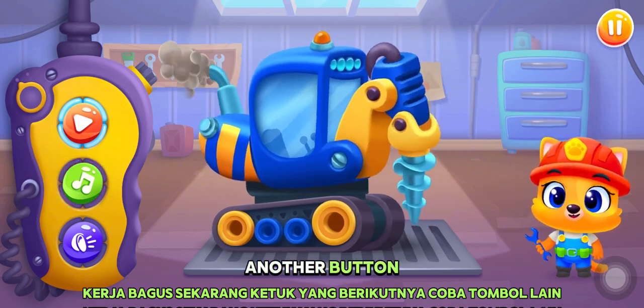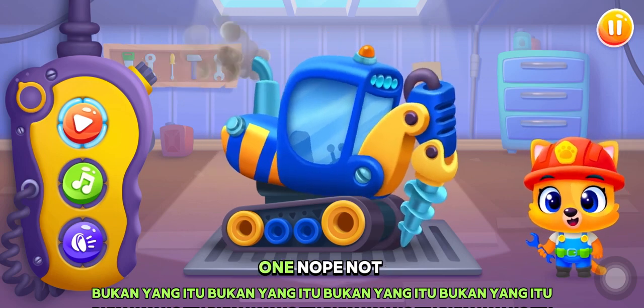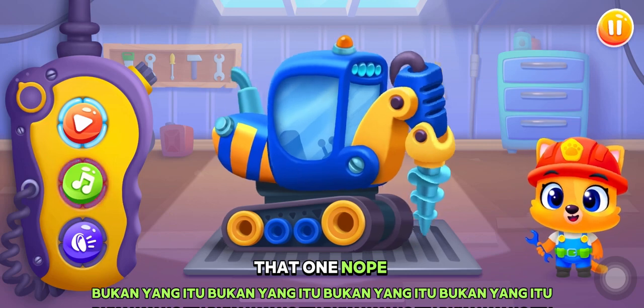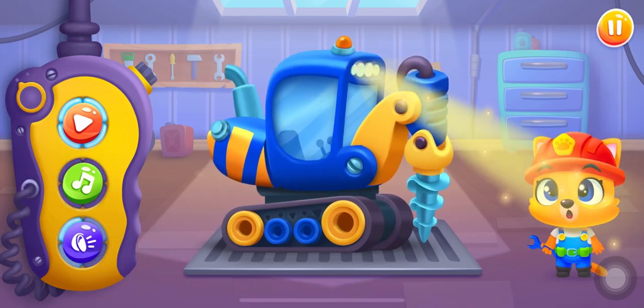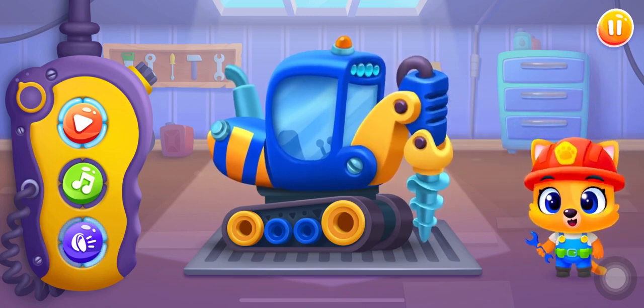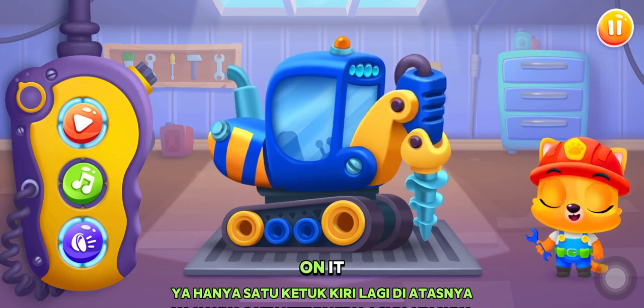Try another button. Nope, not that one. Nope, not that one. Nope, not that one. Yay! Only one more left. Tap on it.